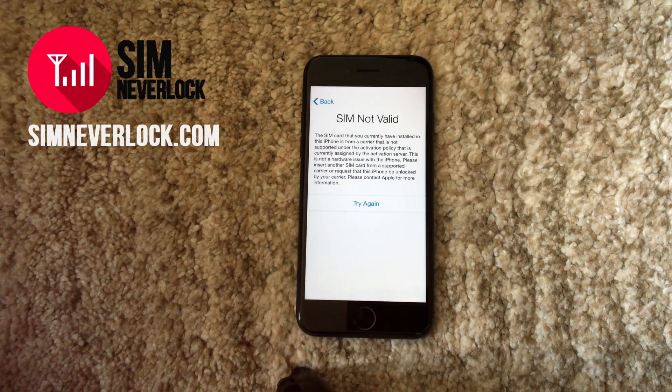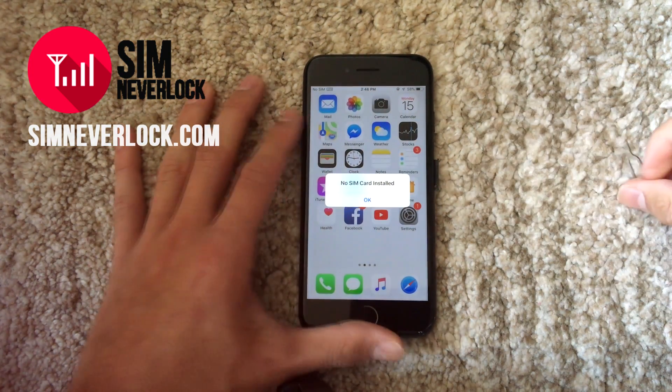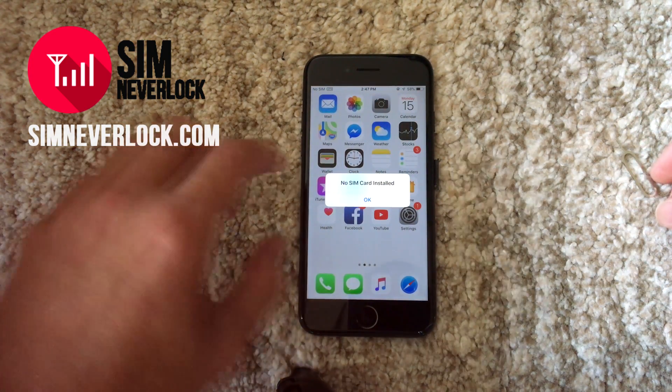We've been working on new tutorials lately and will upload more of them in the future. In today's video, I'm showing you how to unlock a phone in less than 2 minutes from any carrier. Both Android and iPhones are supported.